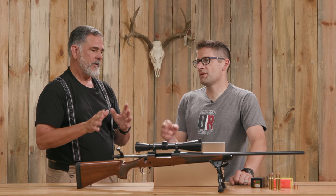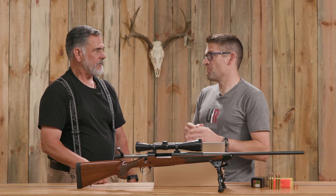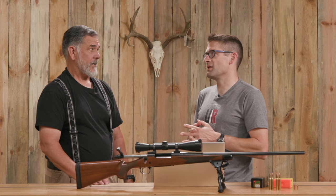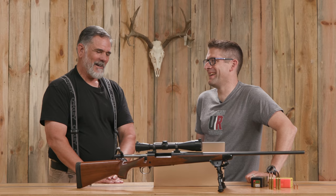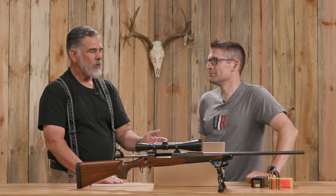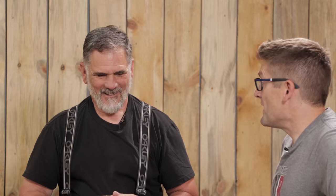I'm one of those guys who likes to sight in a hunting rifle and leave that zero alone — not worry about being at three or ten power. I know it's at six power, I pick it up, and I shoot. I've had kills with this rifle from 20 yards out to 420 yards. There's something to be said for that simplicity. The rifle is zeroed, the ammo stays mostly the same, and every time I pull it out of the safe I know exactly what to do in the field.